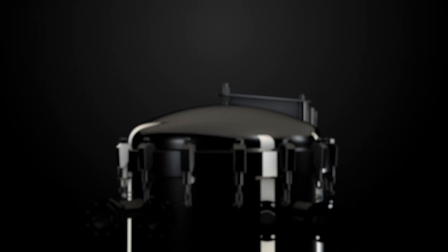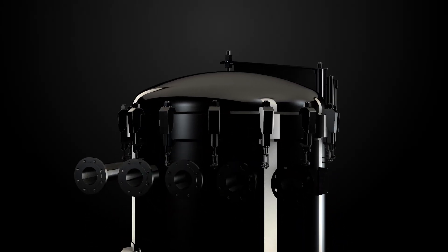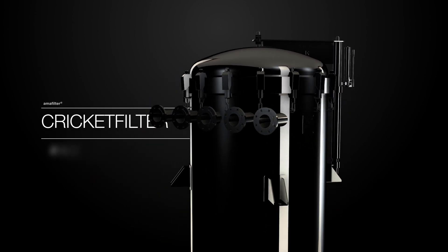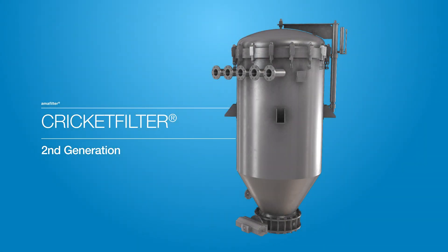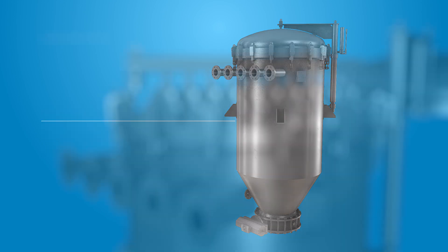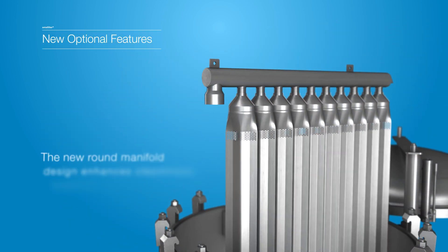The Cricket Filter is a well-established automated system whose technology has proved to excel in food and chemical applications. And now we've improved it by enhancing some of its features and introducing exciting new options.